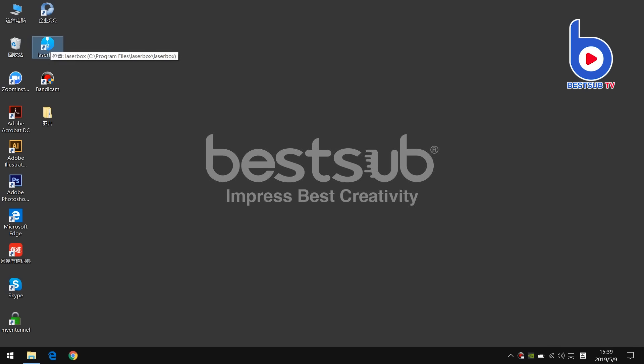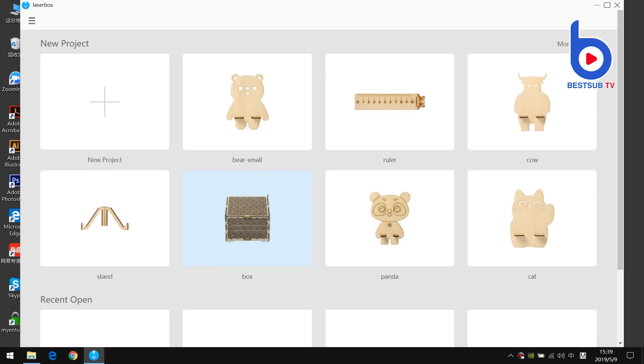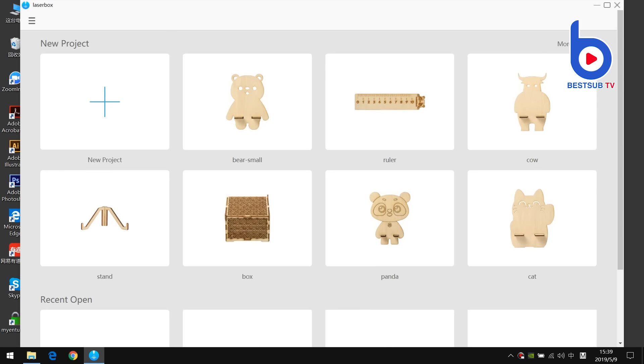And it comes with a convenient and easy-to-control computer software. All you need to do is to import your design, edit the image, send the instructions, and leave all the rest of the work to our Laserbox.